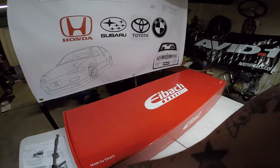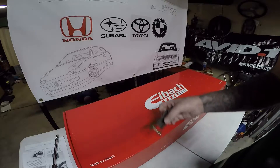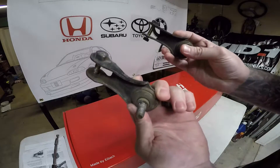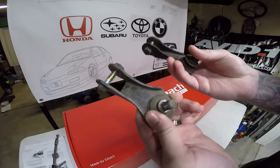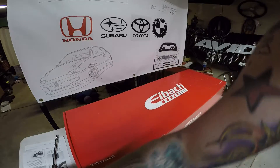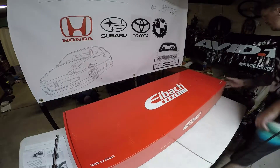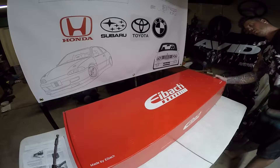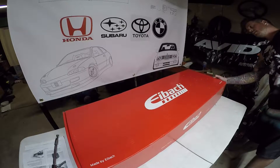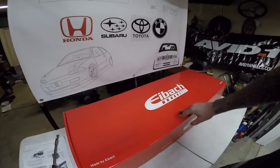Next, you're also going to need the sway bar links. Here are the stock ones — I'll be using aftermarket, but for the install I'm going to show you how to use stock items. We have an Eibach sway bar kit, part number 4017.312, and this is just the rear sway bar kit.